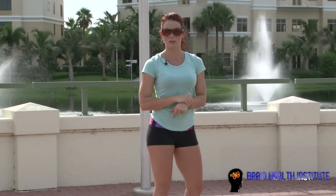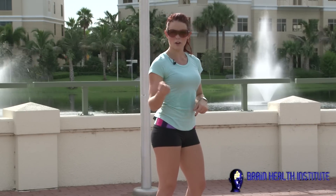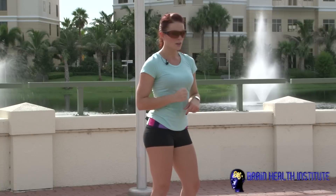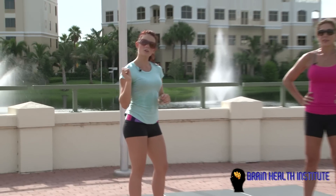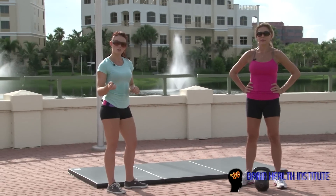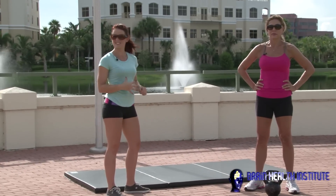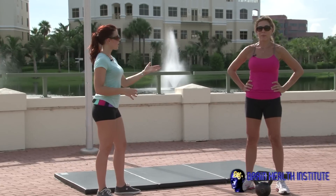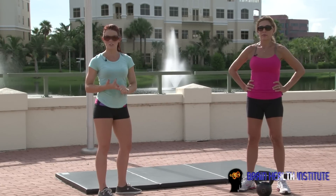You are going to put your heart rate monitors on. We are going to make sure we're ready to go. You've got your towel and your water by you. We are going to do all four of our exercises we just learned. We are only doing seven reps of each, so this should motivate you to do all of these exercises — this isn't so bad. Seven mountain climbers, seven burpees, seven high pulls, and seven swings.